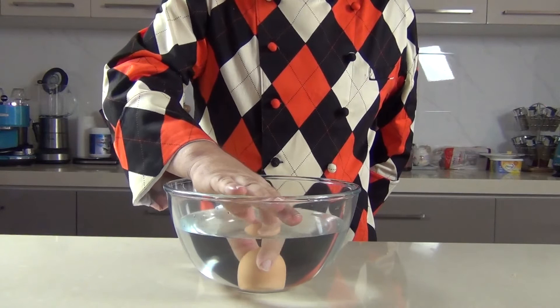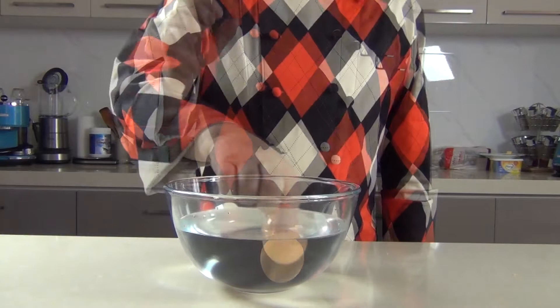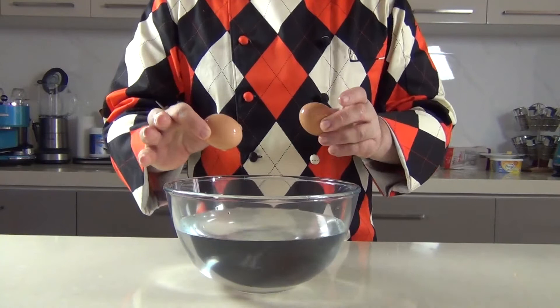Now if you take an egg and drop it into the water and it floats to the top — that's an old egg, it may not be consumable. I wouldn't eat that egg, so that one we won't be using. The first one that dropped to the bottom we will be using.